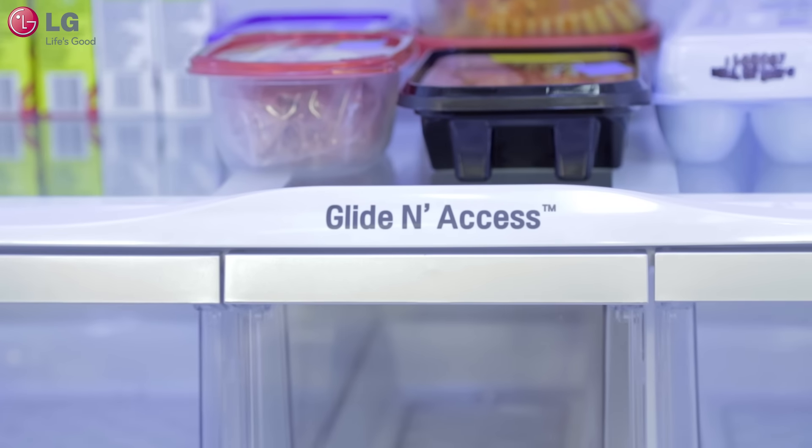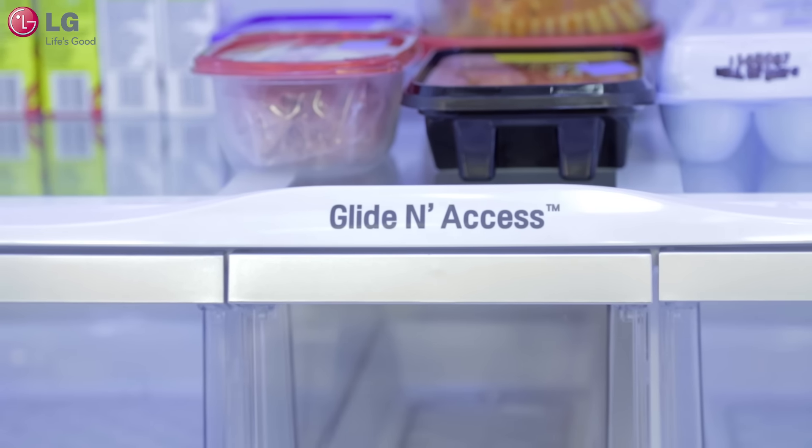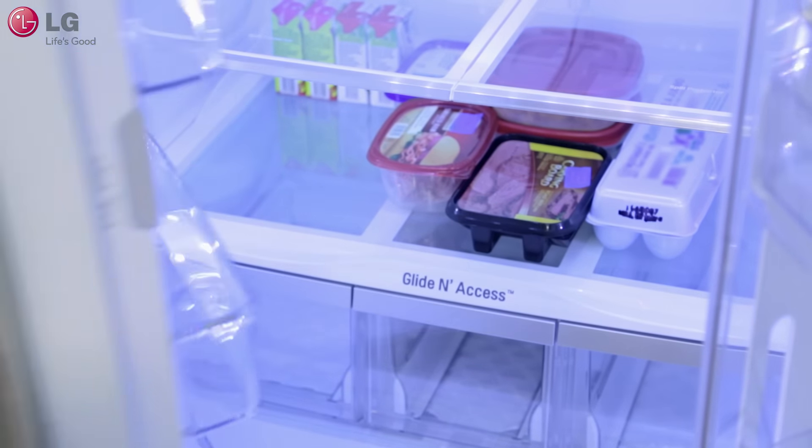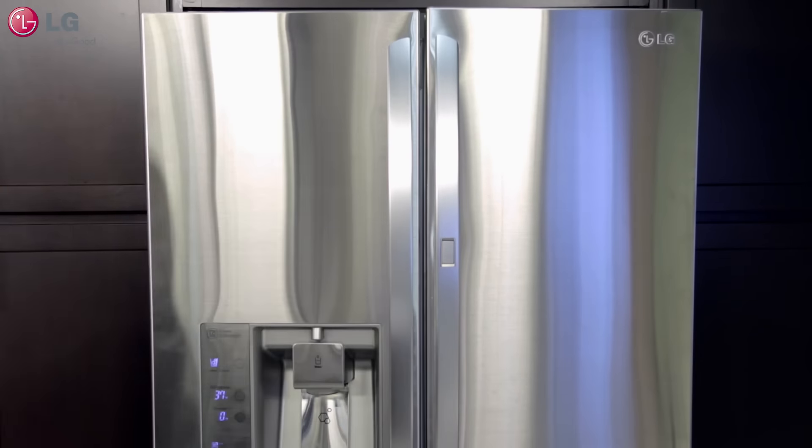The glide and access shelf is one of many features equipped with your new LG four-door French door refrigerator for you and your family to enjoy. Thank you for watching our customer support video. We hope you enjoy your LG experience.